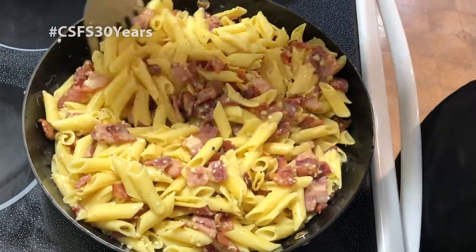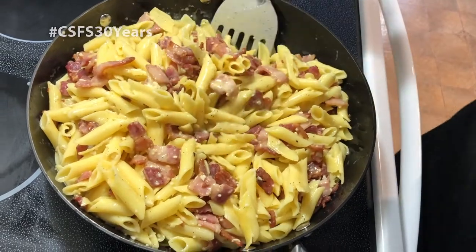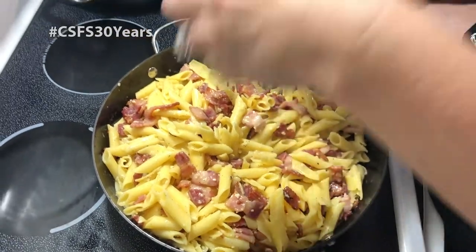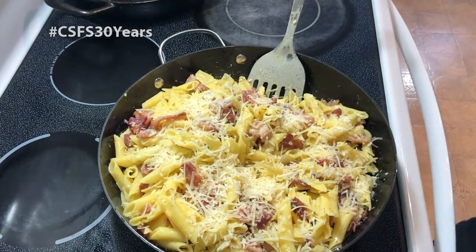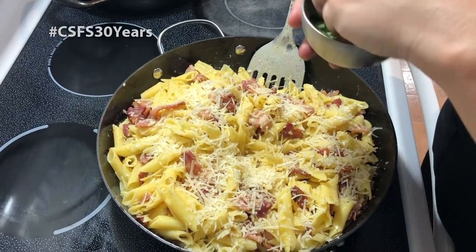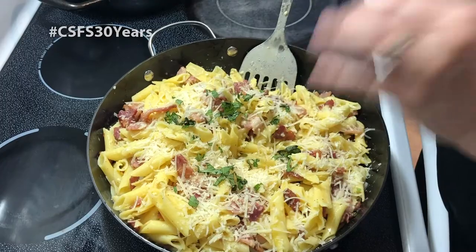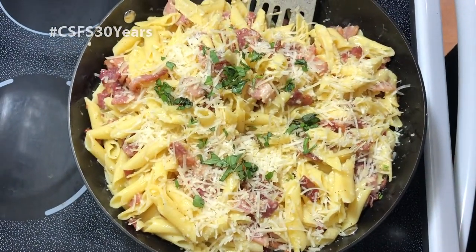So this is our pasta. We're just going to sprinkle the top with a little fresh Parmesan, and garnish it with some cut-up basil. And that is our bacon carbonara.